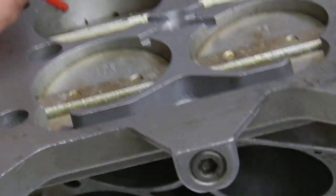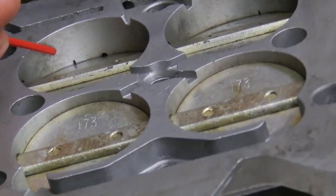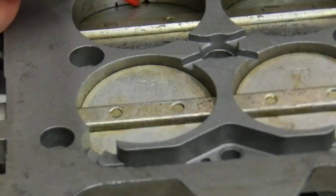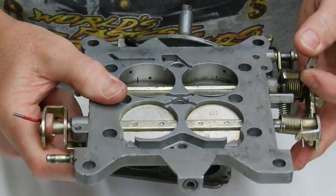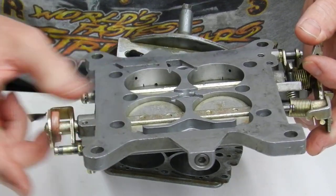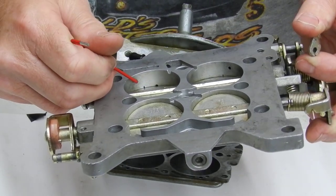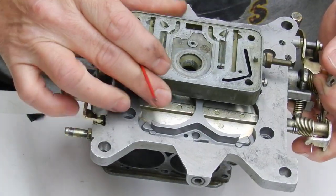So then the majority of the fuel has to come through this idle port right beside it. That's why we don't have any idle mixture adjustment — it's all coming out of this slot because it's too wide open, almost all of it through the actual transfer slot. When we close that up, all of a sudden we've got our mixture adjustment back.